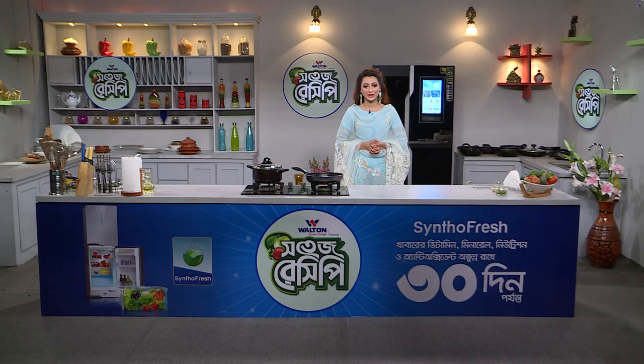Hello viewers, welcome to the Walton Smart Priest Presents Shortage Recipe. I am very proud of you. Every day it will be a cold, but it will be a cold. I am ready for the shortage recipe today.